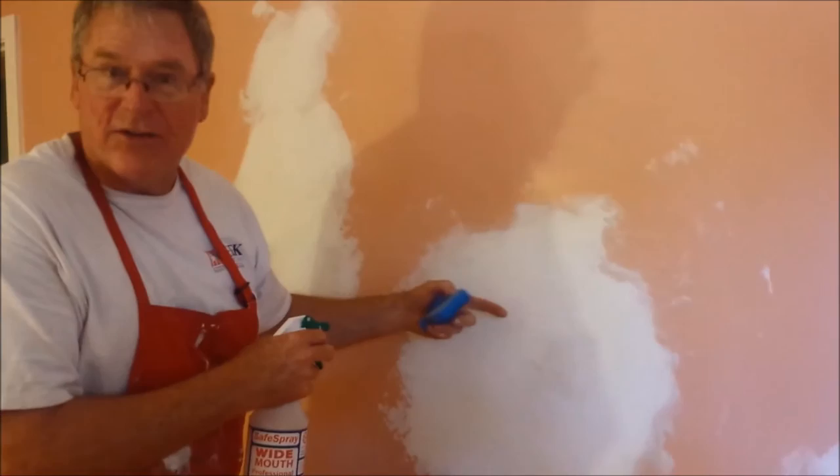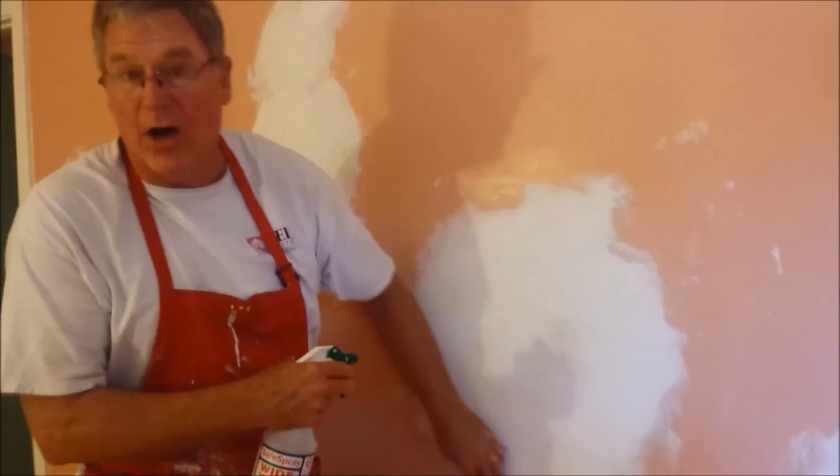Of course, the first thing we'll do here before putting paint on is use a primer.